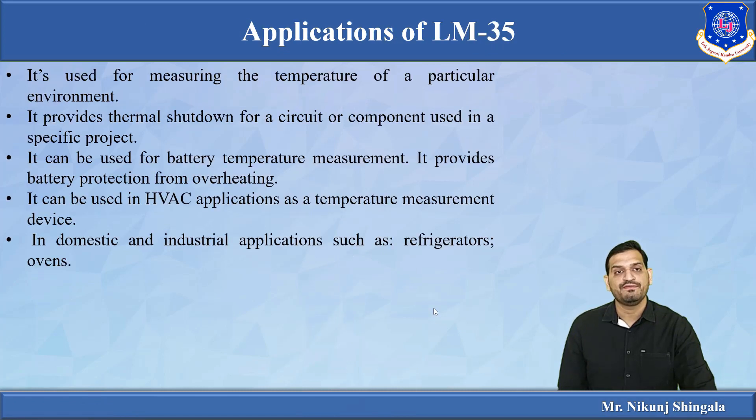Applications of LM35 include measuring the temperature of a surrounding environment. In specific projects it is used for thermal shutdown — if temperature exceeds a threshold it gives an alarm signal triggering shutdown. It can also monitor and protect battery temperature if the battery overheats. It is used in HVAC applications for heating and ventilation, and in domestic and industrial applications such as refrigerators.